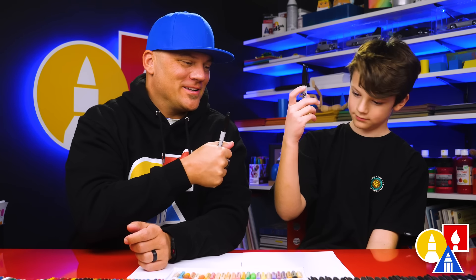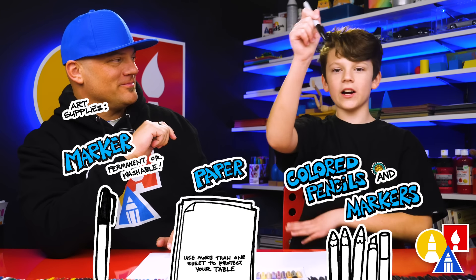Hey everyone, so you're gonna draw a Christmas Creeper — a Creeper with a Christmas hat or a Santa hat. We hope you're gonna follow along with us. You need your art supplies. We're gonna use a marker to draw with. You also need some paper and colored pencils.